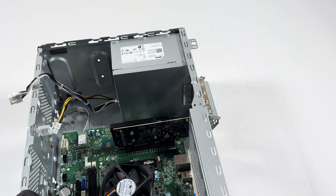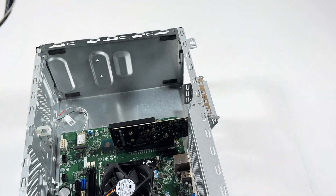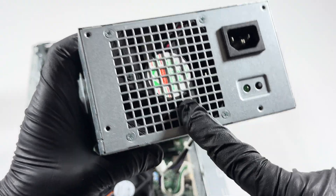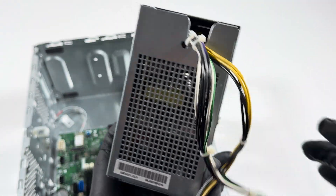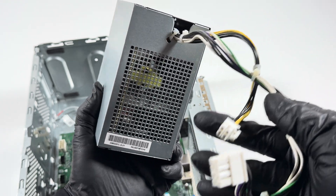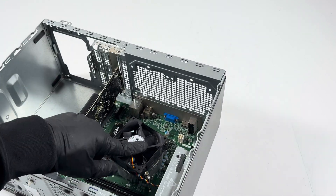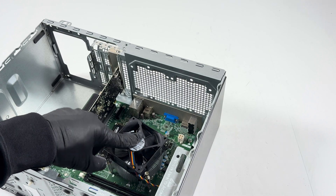Go ahead and pull the power supply out. Slide it to the left like this and it comes out. The fan on the power supply looks like it's 80 millimeter, and the CPU fan is also 80 millimeter.